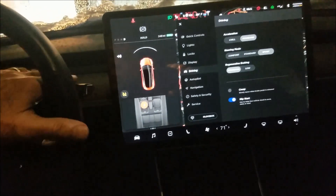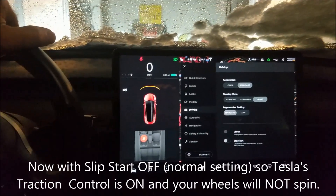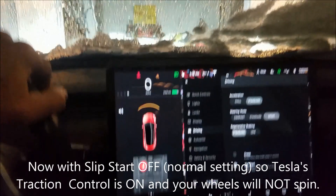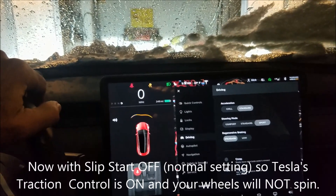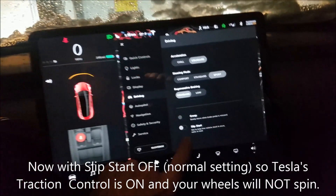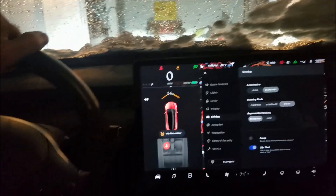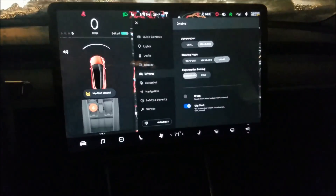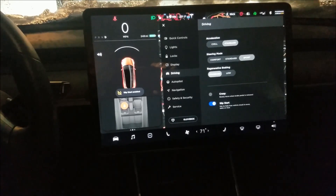In slip start, the wheels will just spin based on how much pressure you put on the power pedal. In regular mode, as soon as it starts spinning, it senses that the wheels are going to spin so it doesn't allow you to. Turn slip start on, press the power pedal, and you can hear the wheels spinning.